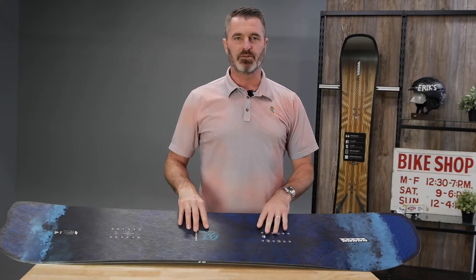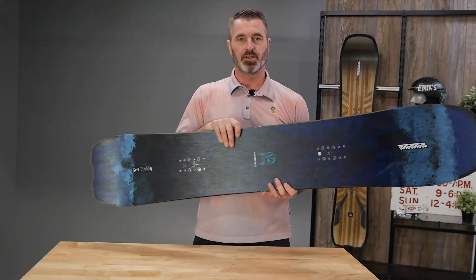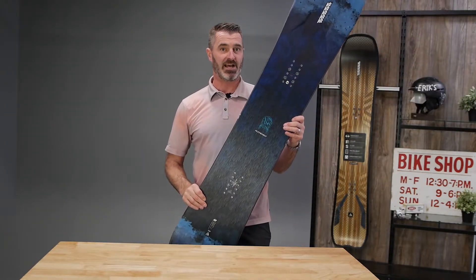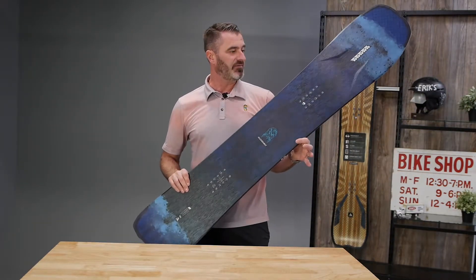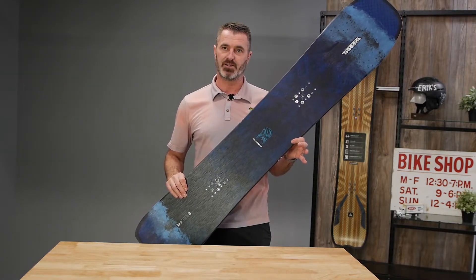Hey, my name is Matt Hoffman. I'm with K2 Snowboards and I'm here at Eric's today to talk about the Alchemist. This is a pretty serious board — 10 out of 10 on the flex scale. This is for an experienced rider. You do have to eat your Wheaties before jumping on this guy.